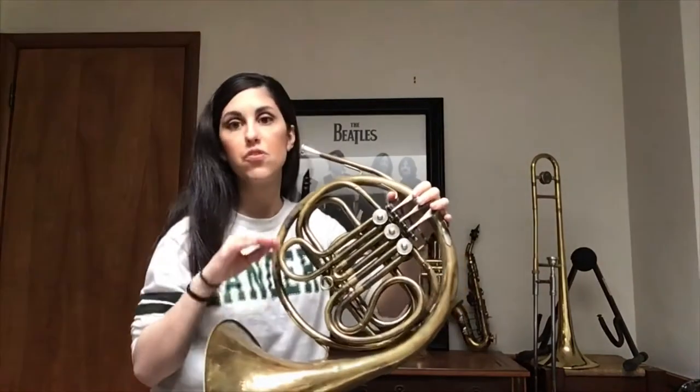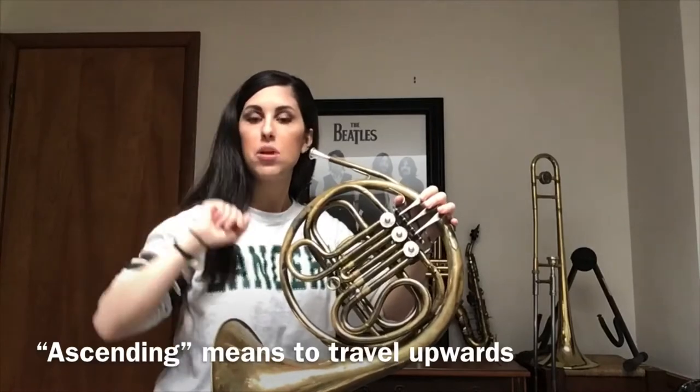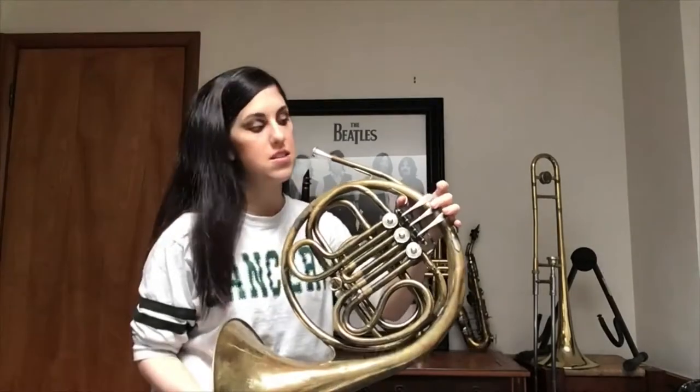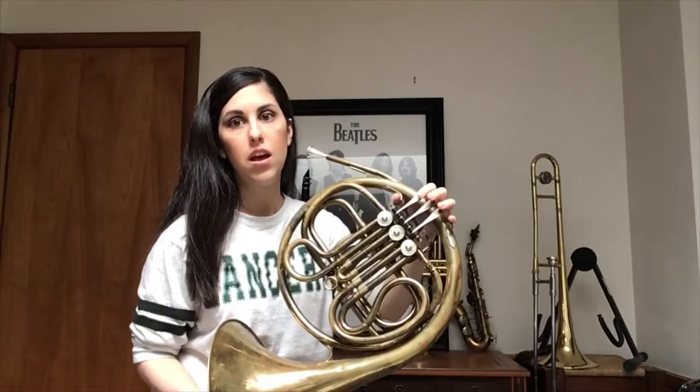Both patterns are ascending upwards. Just one is a little bit higher up here and one is a little bit lower. Let's try that again: C, D, E, F, and G.